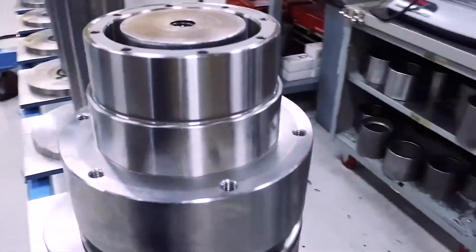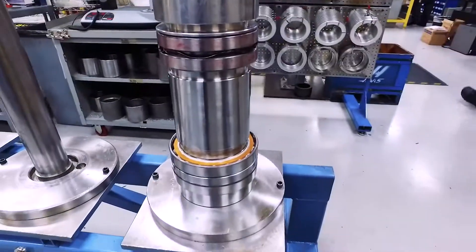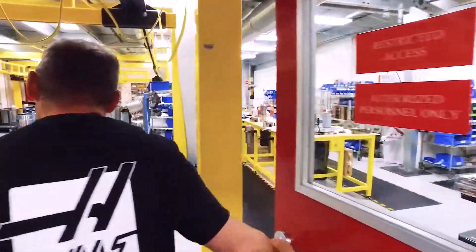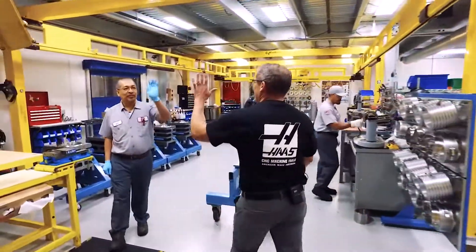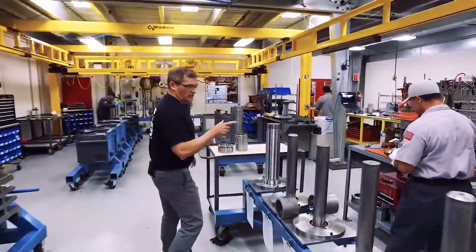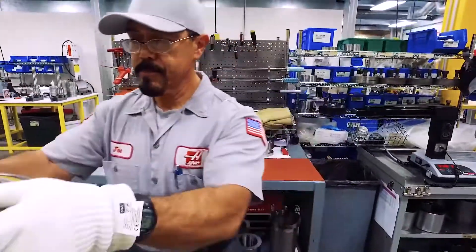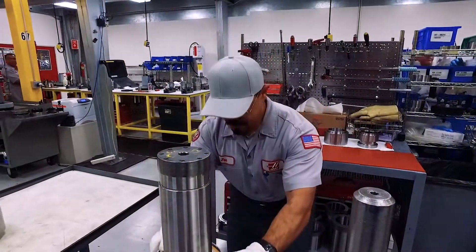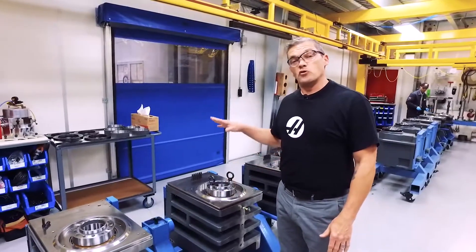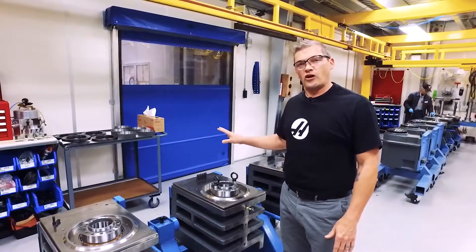The next stop for our spindle shaft is here in the spindle assembly room — this is pretty much where all the magic happens. Joe right here is about to drop this hot bearing onto the spindle shaft. Once this spindle cartridge is complete, it'll be dropped into one of these spindle heads, then moved to the lathe assembly line and installed on a machine.